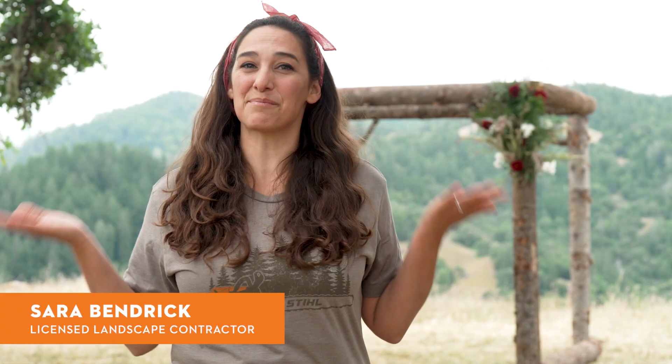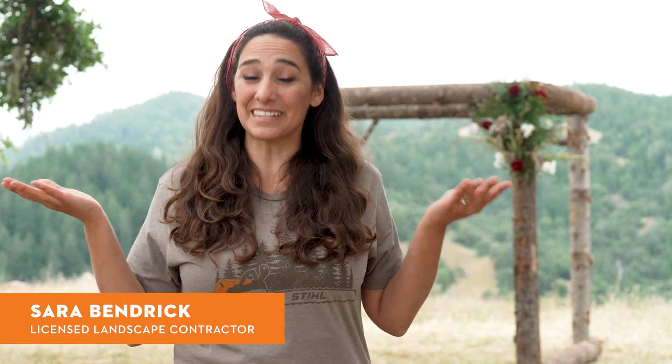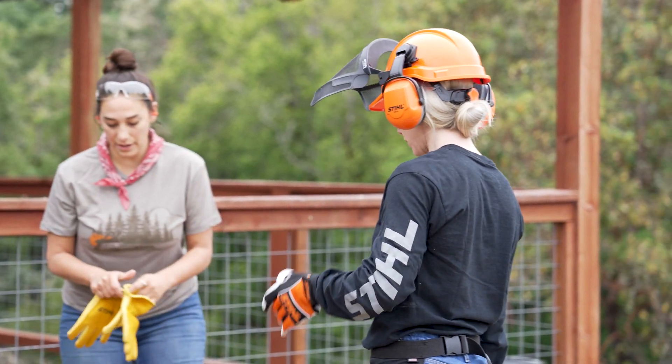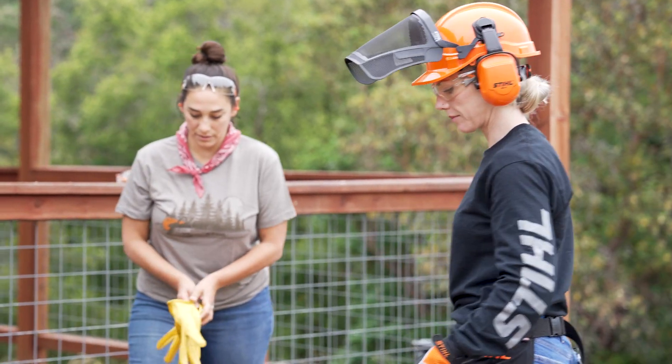I'm Sarah Bendrick and I'm getting married. I'm also a licensed landscape contractor. So of course I needed to figure out how to build my own pergola, but I didn't want to do it alone. So I had Caitlin join in to be able to create this simple and beautiful pergola.